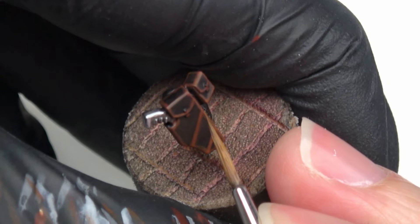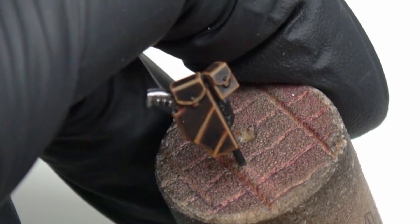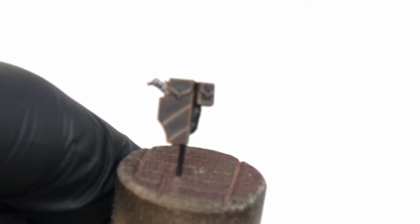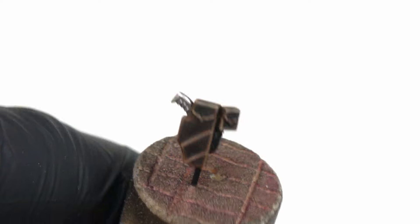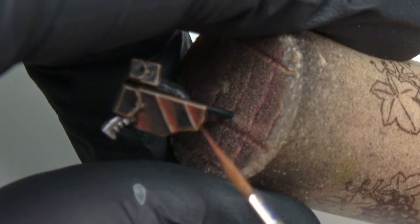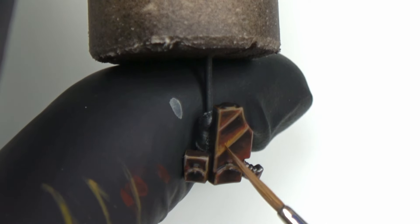And I enhance all of these with highlights of Mournfang Brown. But honestly, I'm not happy at all with the results. I'm still going for the last highlight of XV-88, but that doesn't change anything. I failed to replicate this process especially. So I'm completely improvising by diluting some Doombull Brown and trying to do the effect again. I highlight and try to smooth-blend the effect.